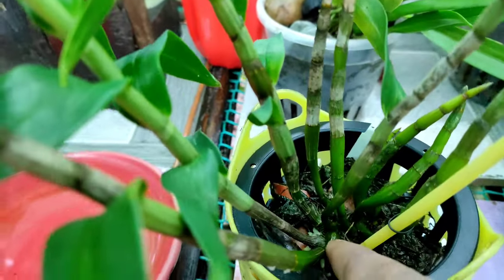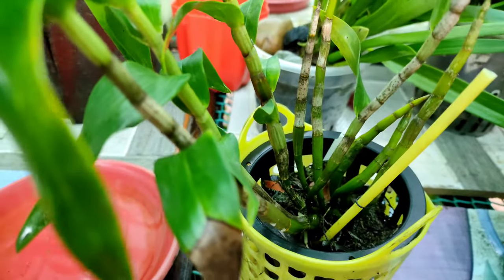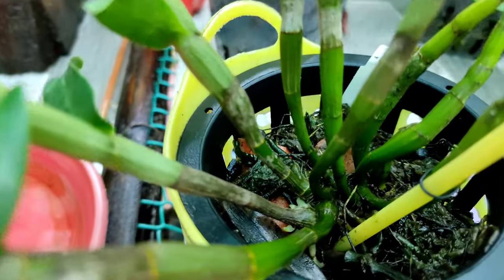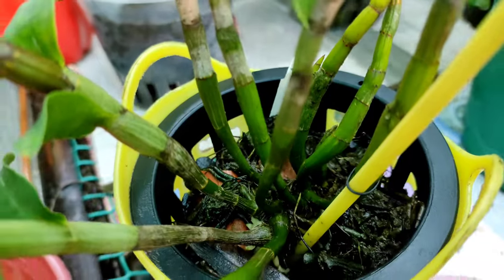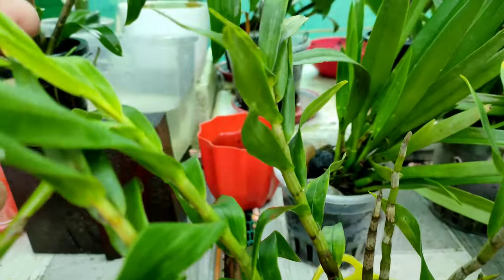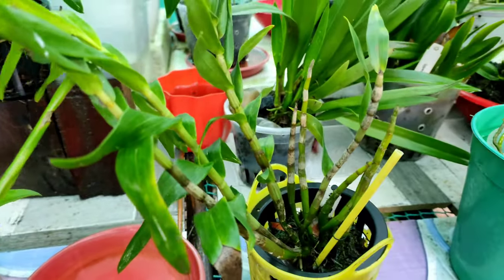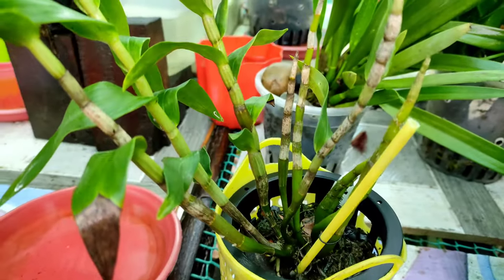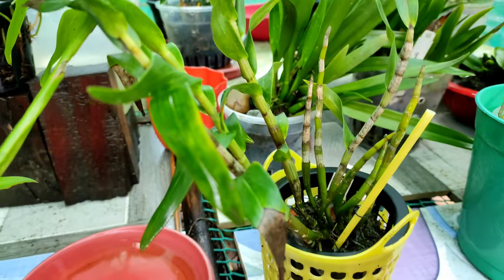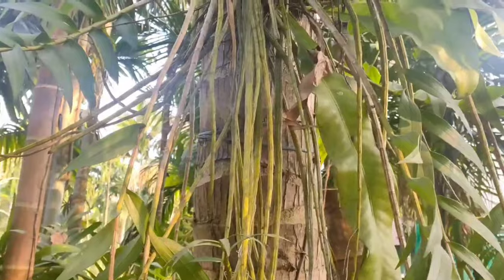For a Dendrobium orchid to survive properly and bloom, you need at least three canes. For safety purposes, you should take four canes. When you have multiple canes and your orchid is becoming heavier, you can divide it — take three or four canes minimum and make a clean cut in the rhizome, then carefully separate without damaging the roots. You will then have two plants from the same orchid. If you have too many canes you can even make three copies. Those were the three propagation techniques of Dendrobium orchids.